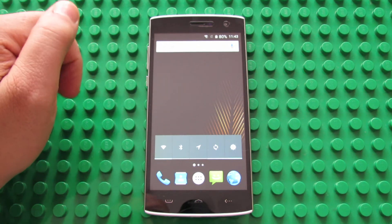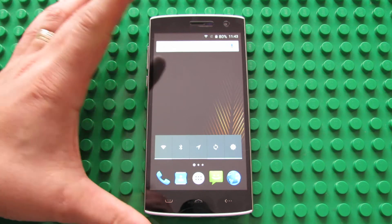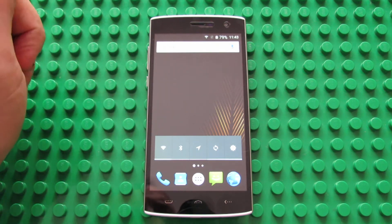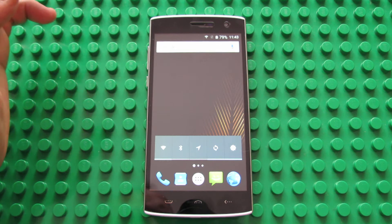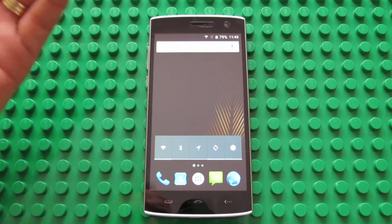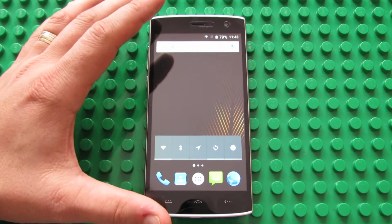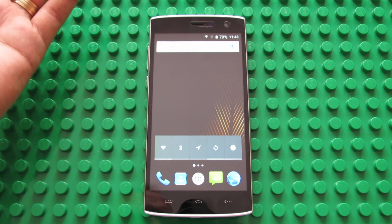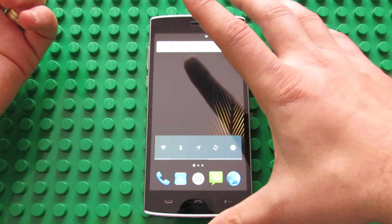This smartphone has 1GB of RAM, 8GB of internal storage, a quad-core processor from Mediatek — the Mediatek MT6580. We have Bluetooth 4.0, GPS, and Android Lollipop 5.1 operating system. We also have a great battery of 3000 mAh.